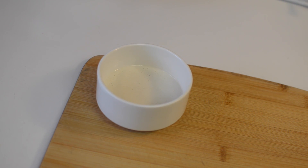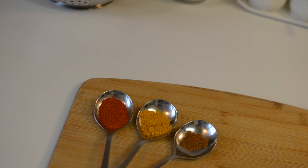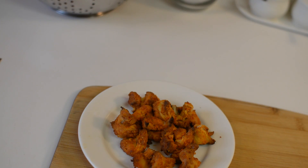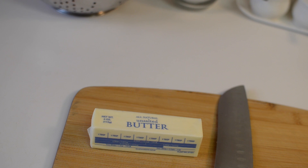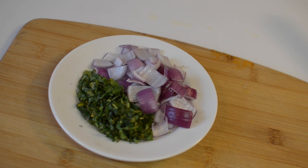You also need cashew nut paste, heavy cream, coriander powder, red chili powder, turmeric, garam masala, 1 lemon, chicken tikka, butter, and salt to taste. For garnishing you need finely chopped coriander leaves and diced onion.